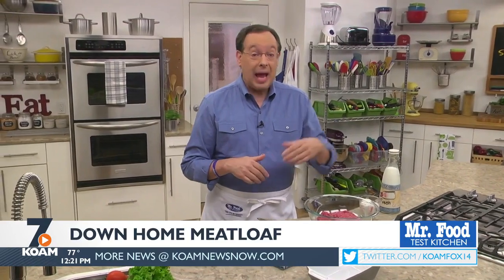It's back-to-school season, and that means many of you are looking for weeknight-friendly ways to feed your family. So today, we're sharing a comforting meatloaf recipe that's elementary to make and A-plus worthy when it comes to dinner time.